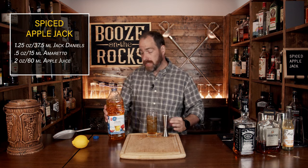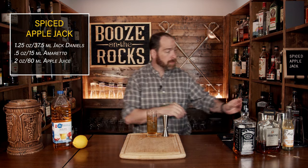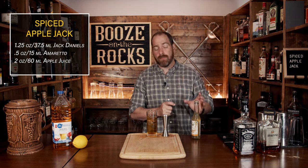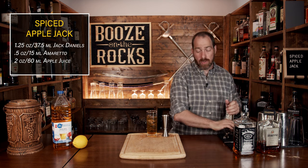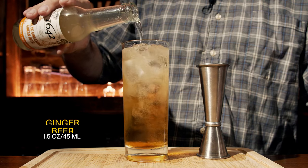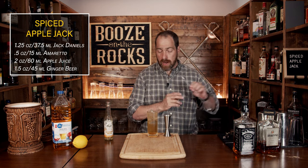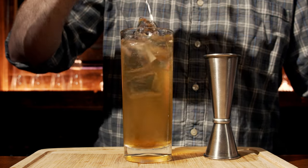Our fourth ingredient is ginger beer. I'm using 1642 ginger beer — use whatever you like. One of the good things about ginger beer is you can get varying levels of spiciness, so you can get exactly what you want. What we're going to do is just top this up all the way to the top. Once you've got that full, you have a gorgeous little layer — grab yourself a spoon and just give it a little mix to incorporate everything.